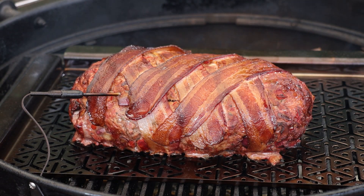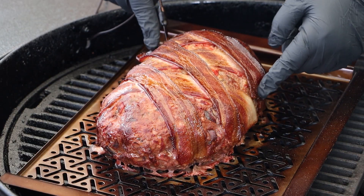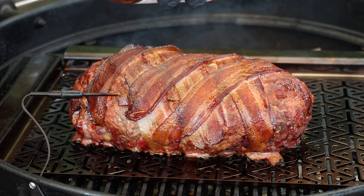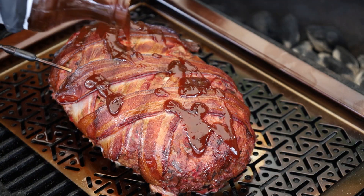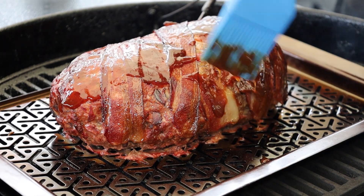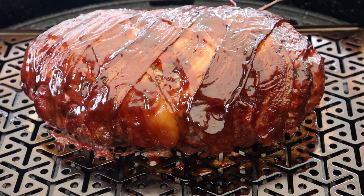I'll get the lid on, and at about 110 degrees internal we're going to come back and glaze this with a barbecue sauce. We're coming up on 110 degrees — let's take a look and glaze this. Oh, that's looking good! Got some little bits of bacon peeling back, but that's not going to harm the taste at all. The sauce I'm using today is a Rib Rack bourbon barbecue sauce — just pour a little on and brush it carefully over the meatloaf. Want to get a good glaze here. Smelling great!